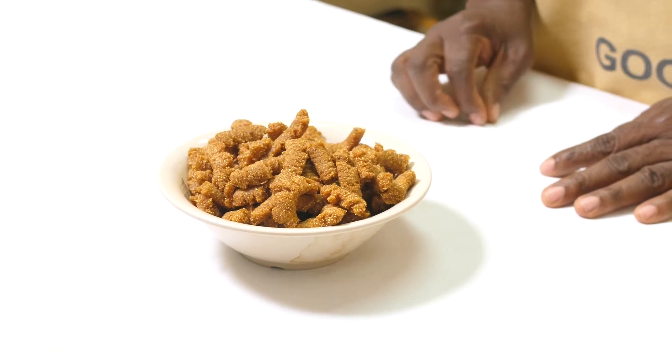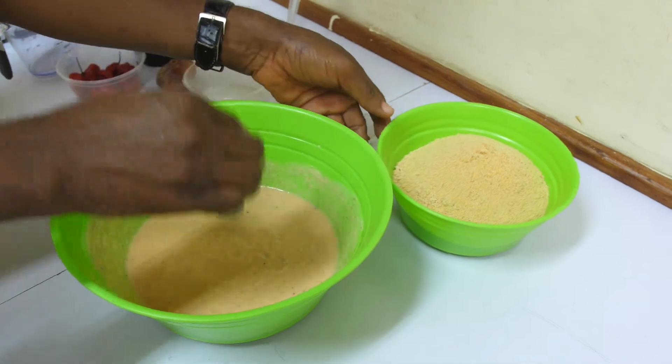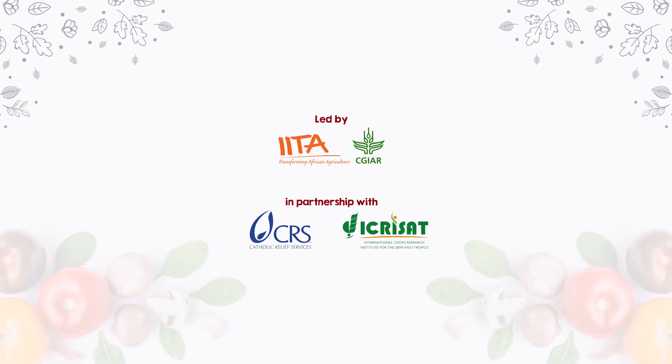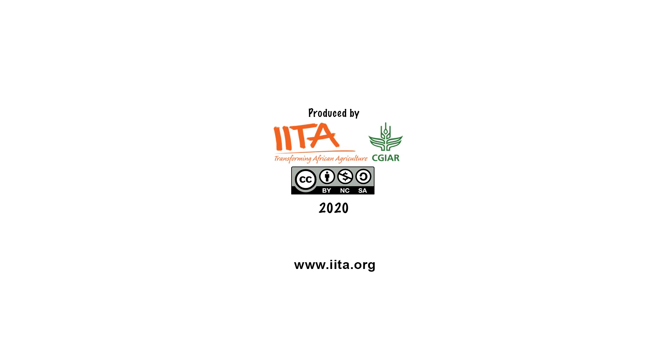These are maize cowpea strips made from roasted corn flour and cowpea paste. It is very rich in energy and protein. It is very rich in carbohydrate — remember that we use roasted maize flour. With high-density cowpea protein, it is definitely good for both children and adults. Please try it, you will enjoy it. Thank you. For more information, visit www.fema.org.